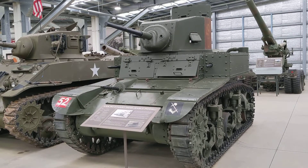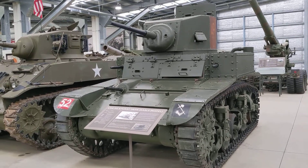As the war progressed, that doctrine was shown to be flawed. The war would be fought at longer ranges, and so you start to see these machine guns going away.